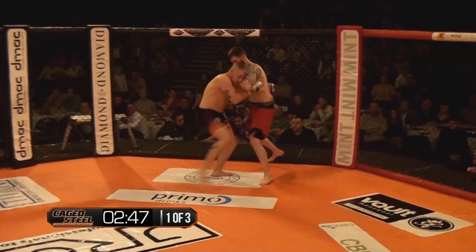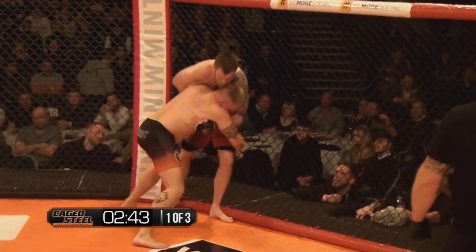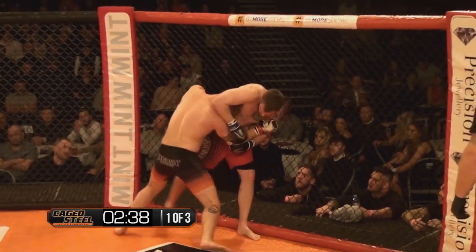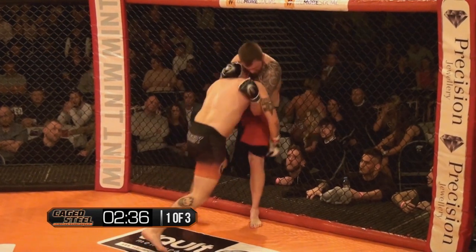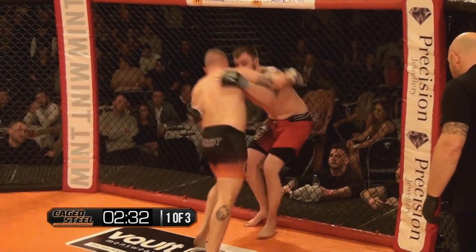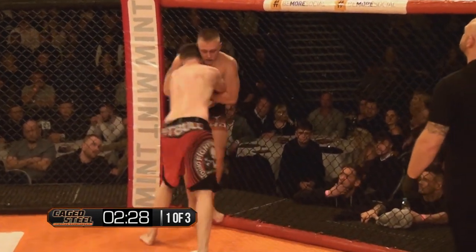Cooke instantly moving forward, closing the distance with the jab and the cross, pressing Mochka up against the fence and looking for the takedown. Mochka's got the overhook on the right-hand side. Big pressure coming in from Cooke — he's a big, strong guy, we've seen him here before, a big heavy unit up top.